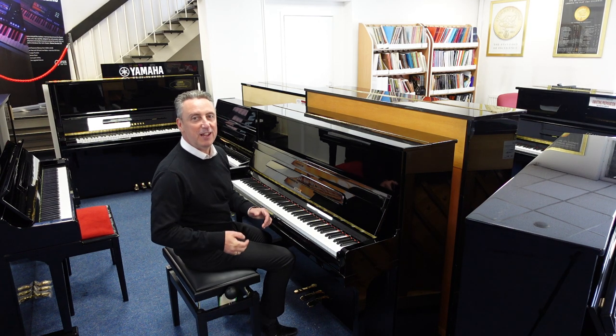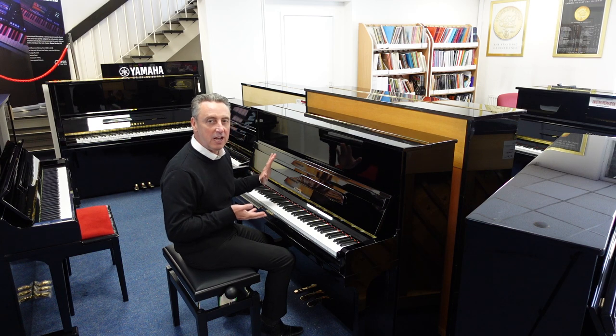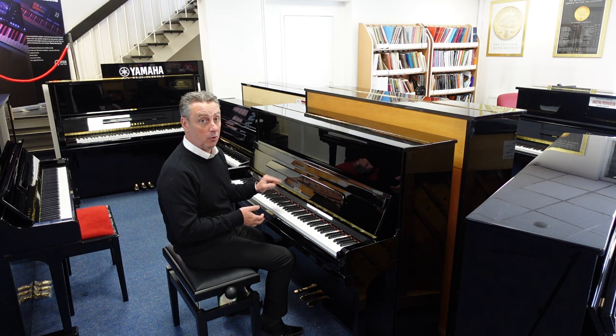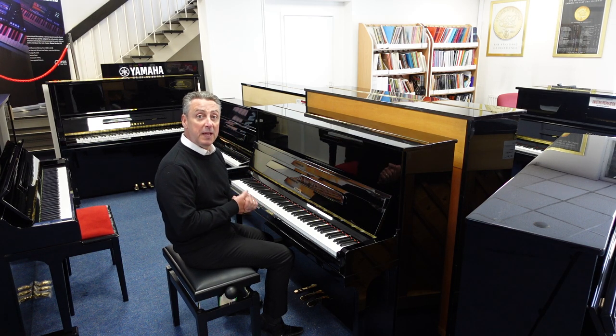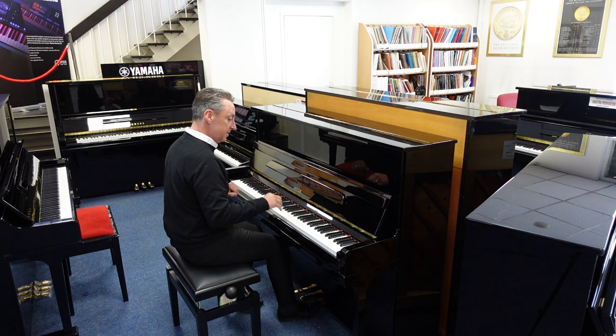Hiya, my name's Graeme, here I am at Room of Music, the piano people, and we have got a used ASTOR piano — A-S-T-O-R — it's called a P21, it's coming second hand, and it sounds like this.